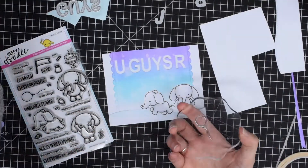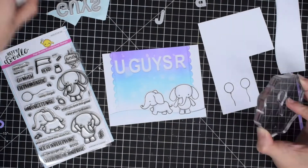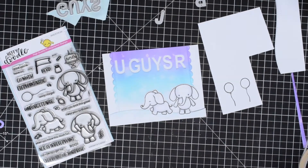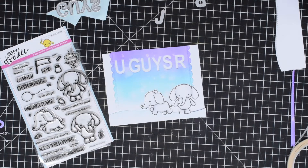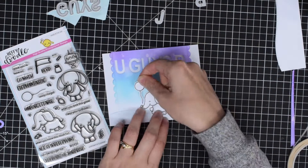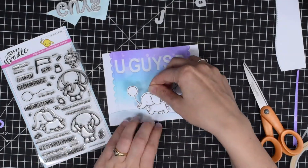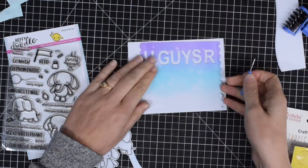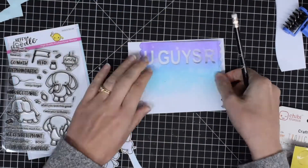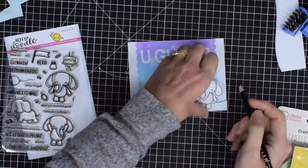These are going to go at the bottom, and I know I want to have a little balloon in the trunk of my sideways-facing elephant. So from that same Elephant of Surprise Heffy Doodle stamp set I'm going to stamp the little balloon, and I cut a slit into the little trunk of the elephant so that it would tuck in nicely into the curl of his trunk.